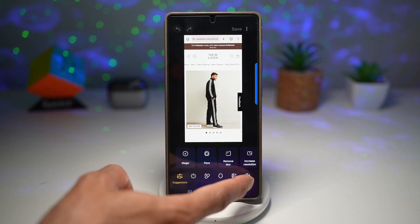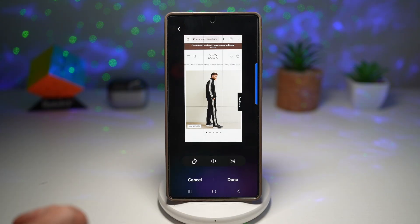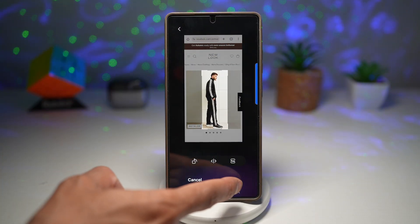Now from here, I can go ahead and use the crop button. I'll tap on crop and resize, and crop only the part of the photo I require — just this person. Then I press done.